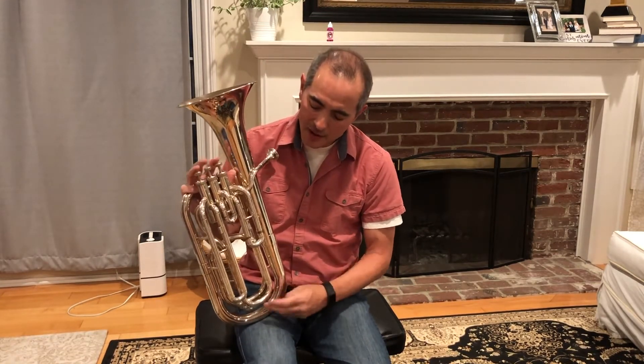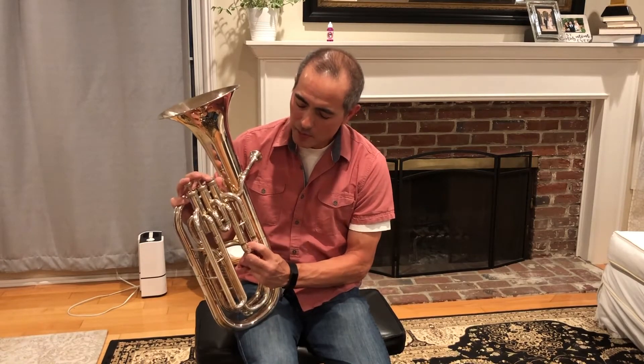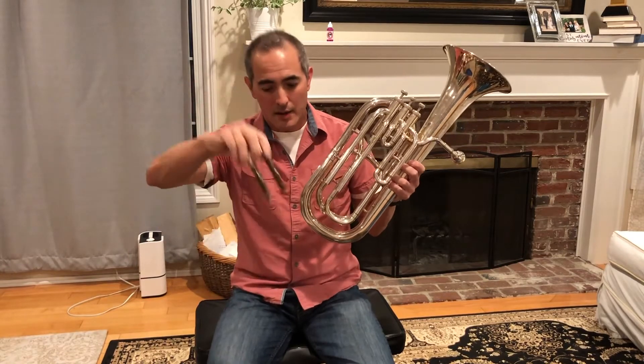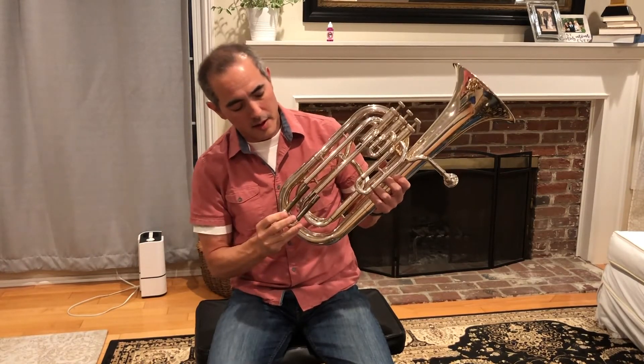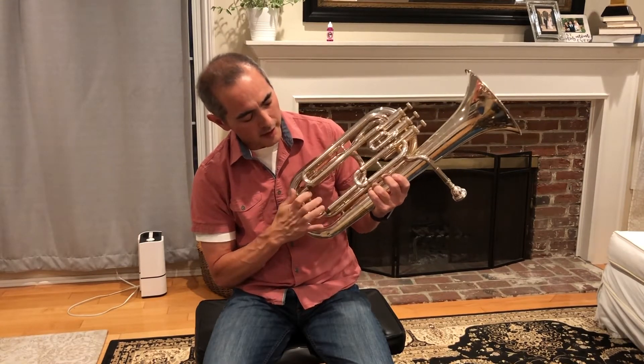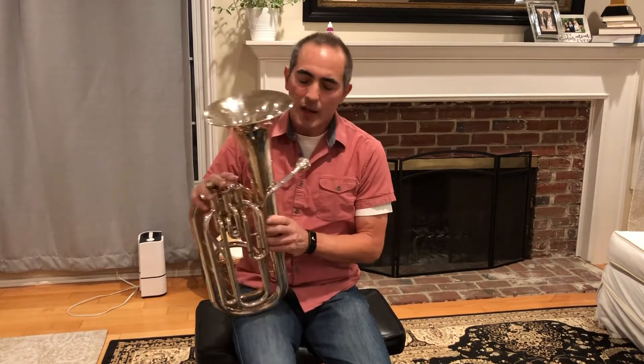Sometimes you'll hear crackling even after using the water key, and you'll need to pull out the slides and empty the water out like this. There are a couple of different slides here and they may also have water in them. That's how you empty the water out of your baritone.